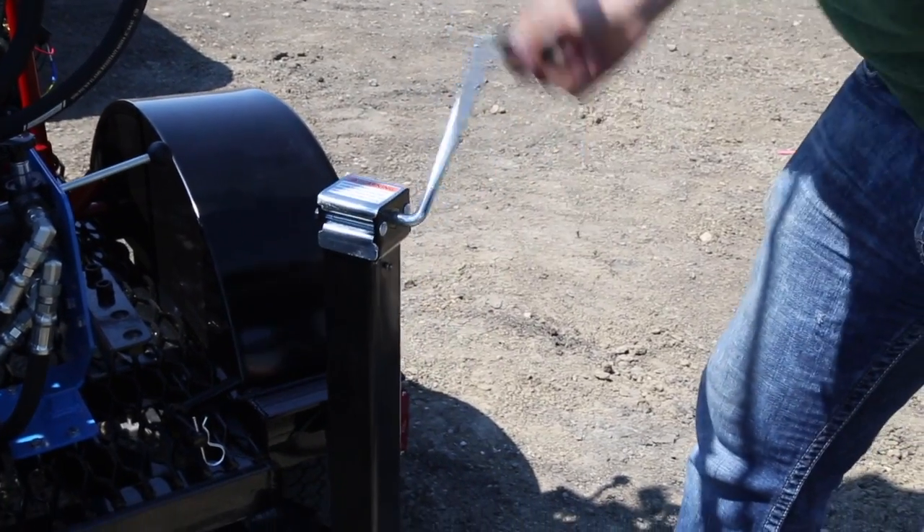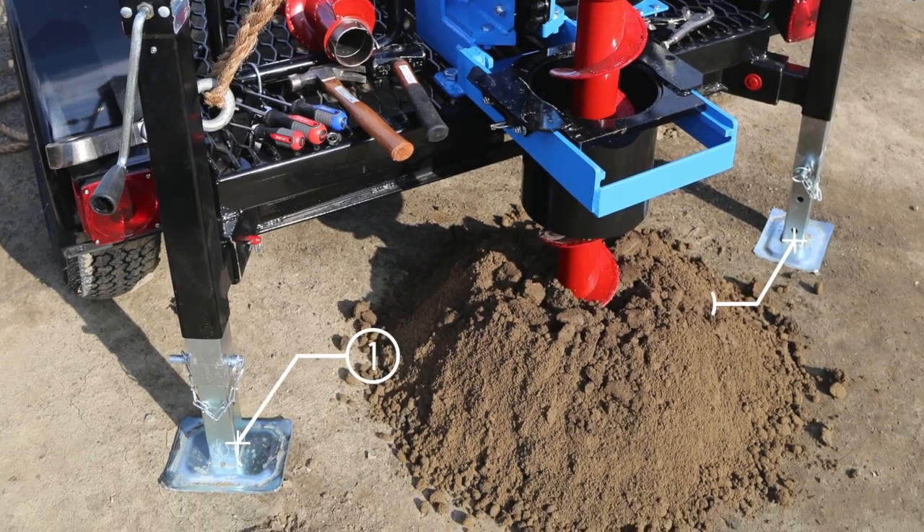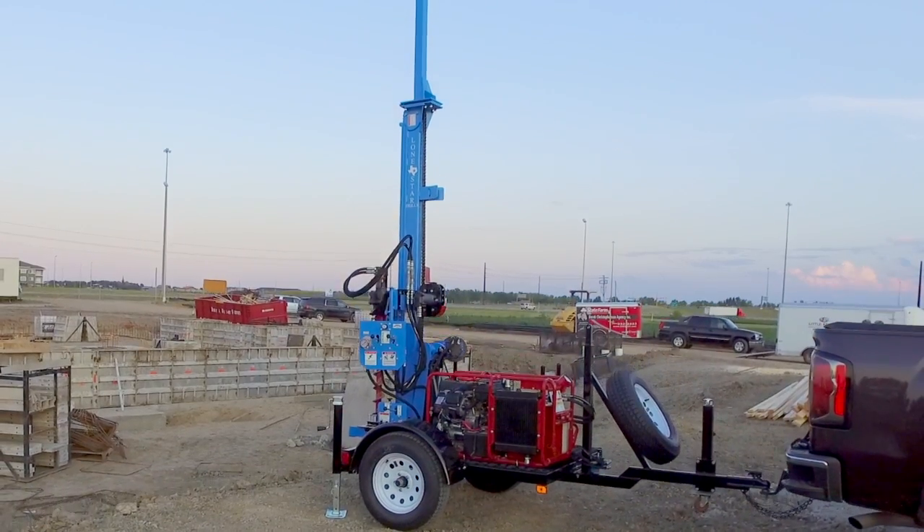Level the trailer and mast using the unit's three jack stands. Two are located at the rear, near the mast head. The third is located at the front of the trailer, beneath the hitch. This completes the initial setup.